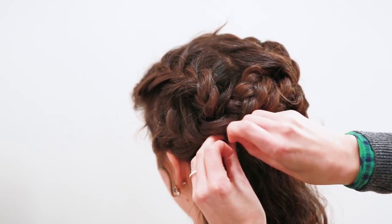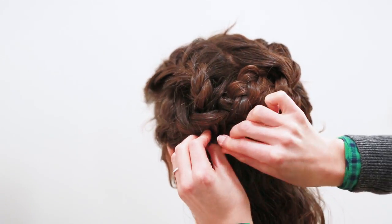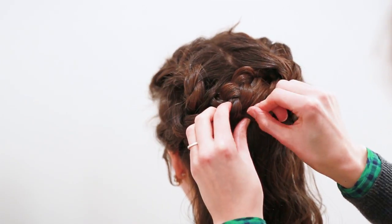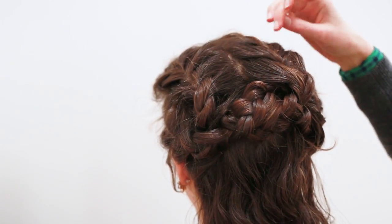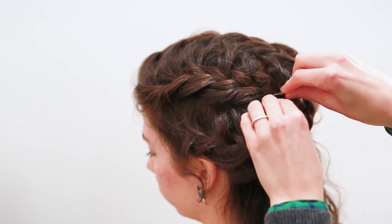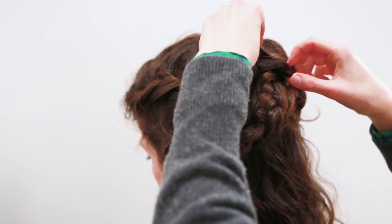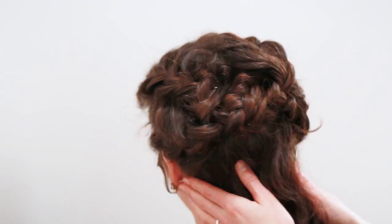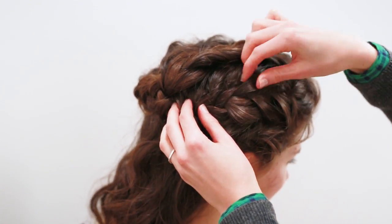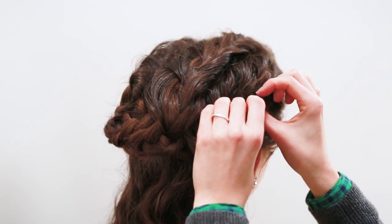You could easily make even more of a princess coronet — that's kind of what I think of whenever I see this braid. You could even take the bottom section of your hair, braid it, and arrange it up into an updo. Whenever you braid, you usually create parts in your hair, so you're going to want to hide those parts as much as possible by pulling the braids apart close to the parts. Really just pull the hair so that everything's hidden and looks blended.